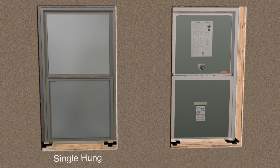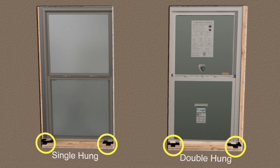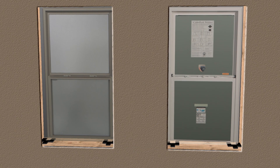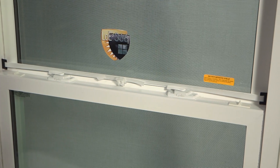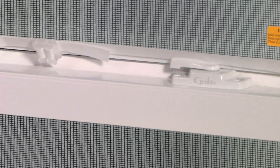Single hungs and double hungs will require shims to be placed directly under the balances. Additional shims are required under the mull of each multiple window. Do not use shims in the center of the single hung or double hung window. Note that the shipping and installation strap that is factory installed on the double hung must stay attached until the installation is complete.